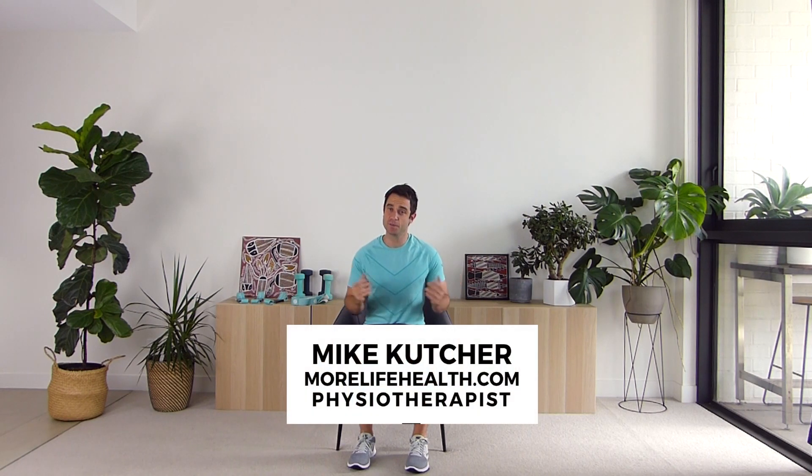G'day everyone, welcome back to another exercise video. What I'm going to take you through today is a full routine, but we're only going to use three exercises. The exercises I've chosen today work your whole body, which means you can still get a great workout, improve your strength, and get fitter just by doing these three exercises.